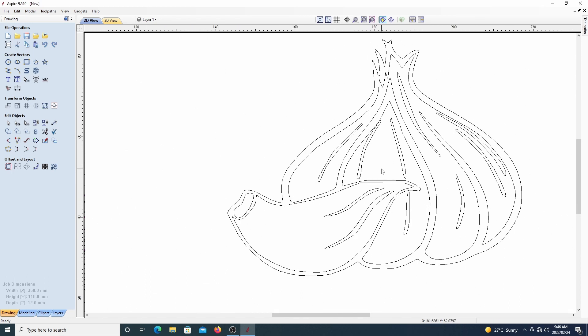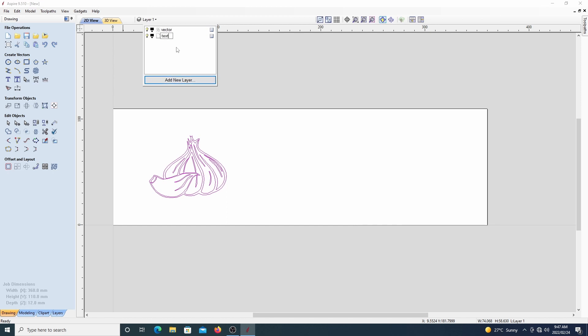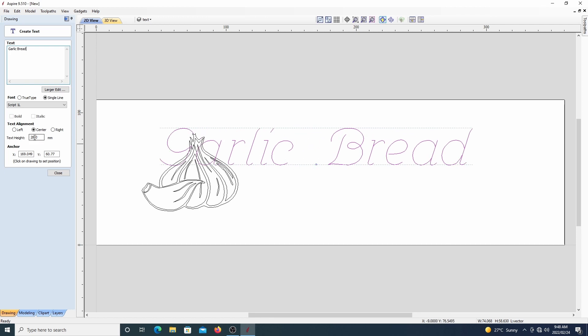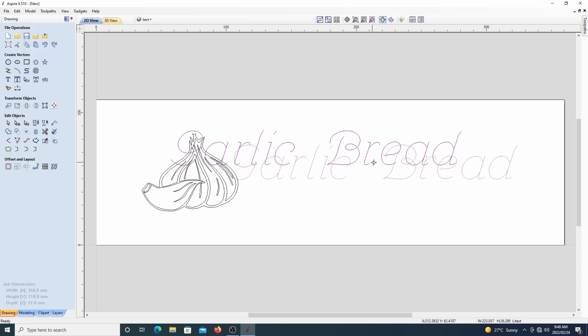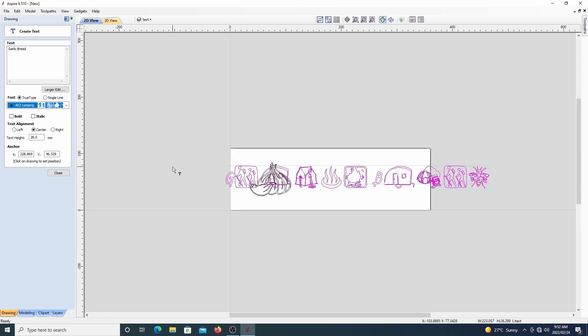Then I removed some of the artifacts that the image trace left behind and moved it over to the left to give us some space for our text. Then I inserted our text, which is 'garlic bread' in this case, and went through a lot of fonts to try and find one that would look nice with this project.